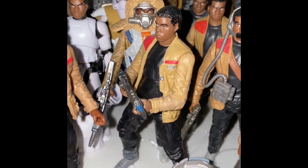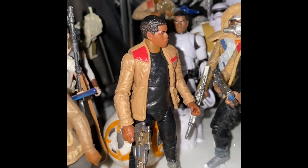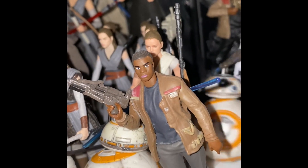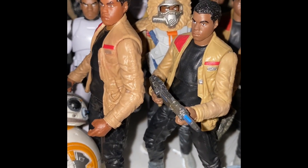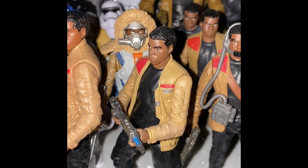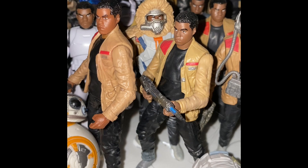Here you can see the original Finn, and this is the new one. They don't look a whole lot different. Let me turn him so you can see his face a little bit better — I'll give you a really good look at the difference in the face. It doesn't look a whole lot different; it looks better, but not by leaps and bounds. Several people will feel like this is worth skipping, but I don't think you're going to see it in stores anyway.